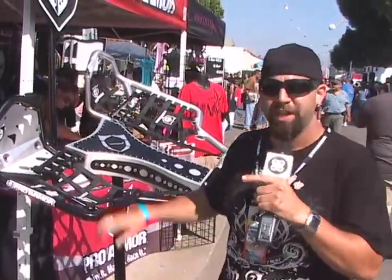Hey, I'm Fred Brayton with Pro Armor. We're out here showing off the Revolution Nerf Bars. This is our brand new race design.